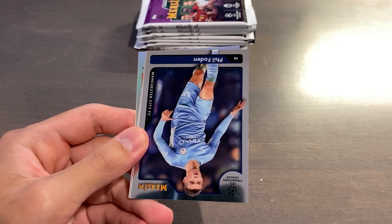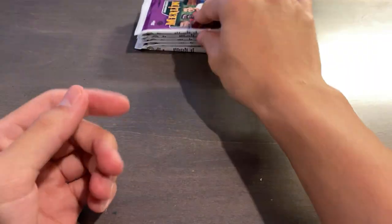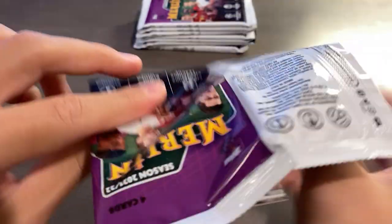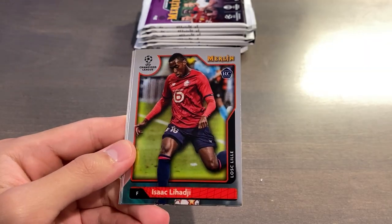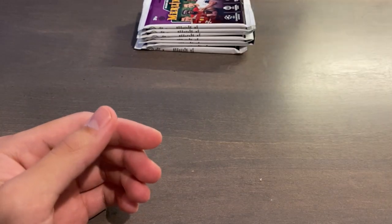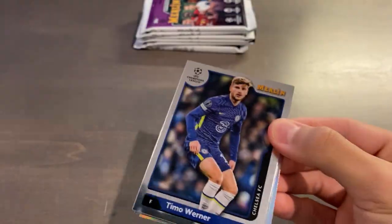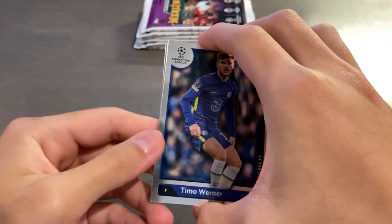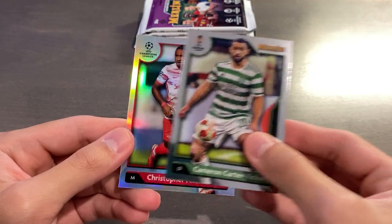Phil Foden, Ivan Romero, and a Rookie Refractor of Jonathan David — again, one of the best rookies to get here. This rookie class is pretty loaded, and I think in a couple of years we'll look back and realize how great a product it is, although it is slightly overpriced in my opinion. Iqbal, Lahaji, Muller, and base Kamavinga. The prices haven't really changed much since release day — I got this for $220 and prices are hovering around the low $200s to around $225 or so. Timo Werner, Harvey Elliott, Cameron Carter-Vickers, and Christopher Nkunku Refractor.